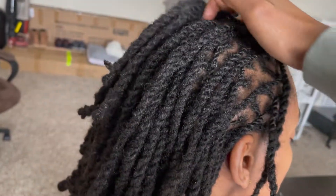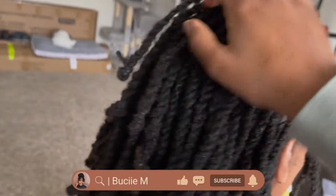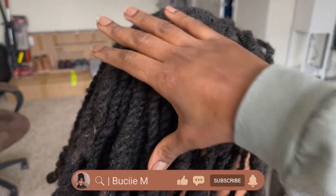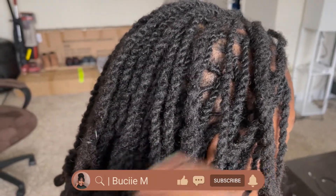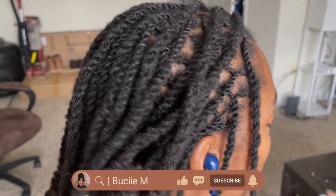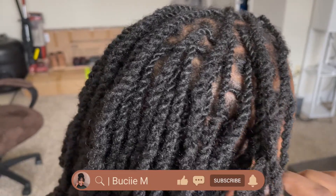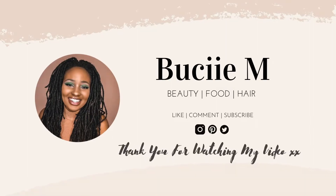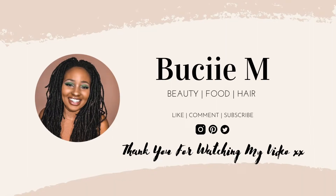Thank you so much for tuning into my video. Please don't forget to give it a thumbs up, comment below to let me know what you think, and subscribe to my channel if this is the kind of content you enjoy. Turn on post notifications so you do not miss out on any of my latest uploads. Thank you so much for watching — I will see you guys next time, take care.